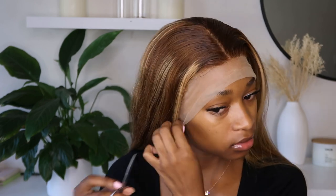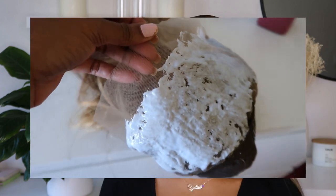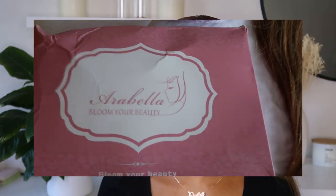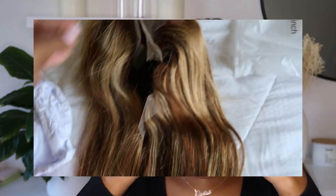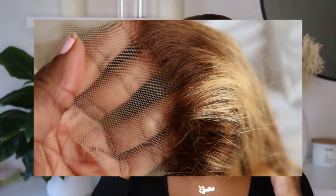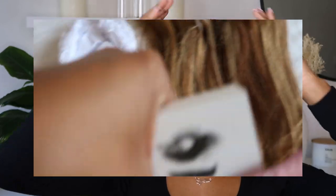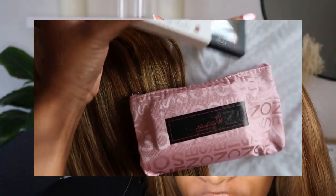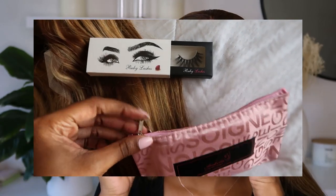Let me cut this lace a little bit because it's getting in my face. So I went ahead and bleached my knots, and I also tried to pluck it out, but it had so much hair and the hairline was very weird — it literally started here and went to the back and then went straight down. So it was so difficult to pluck it out without losing too much hairline hair. So I just focused a lot here by my forehead.